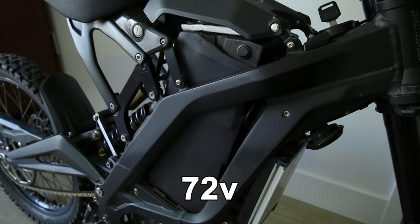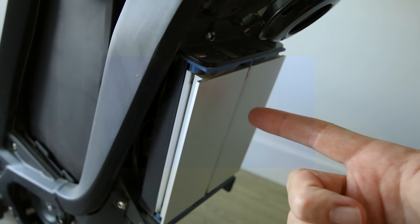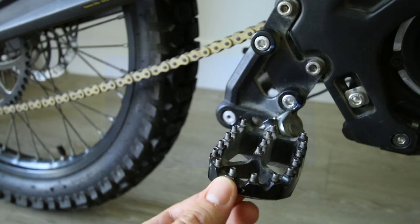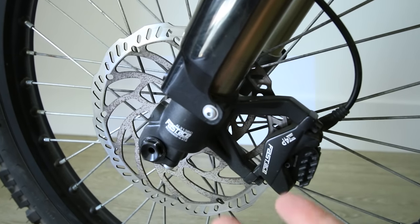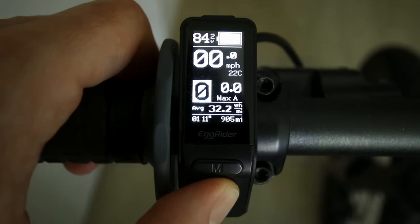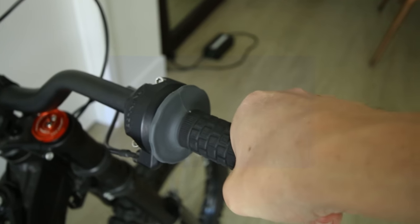Under the hood is an aftermarket 72 volt 38 amp hour battery, and it has an upgraded controller capable of pulling 12,000 watts of power. This is not a hub drive motor and there are no gears. Here are the aftermarket pedals I put on it. Some of you might be thinking this isn't a bicycle until you look at the bicycle brakes.